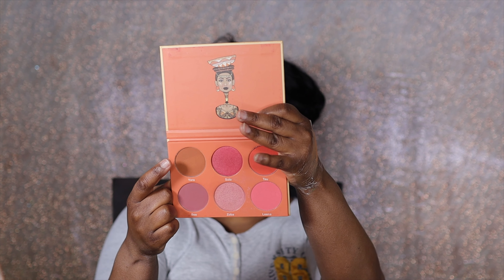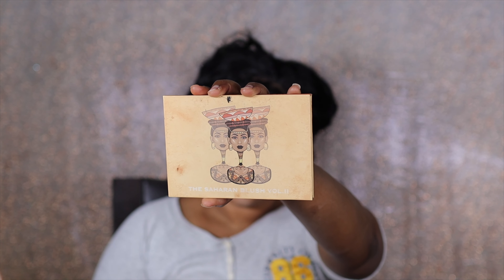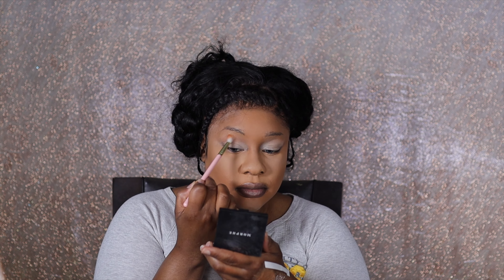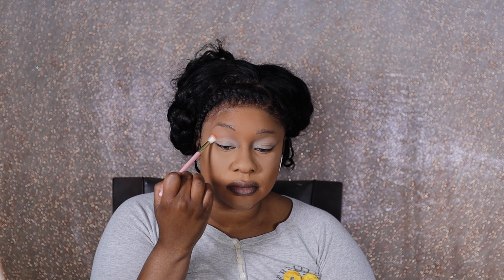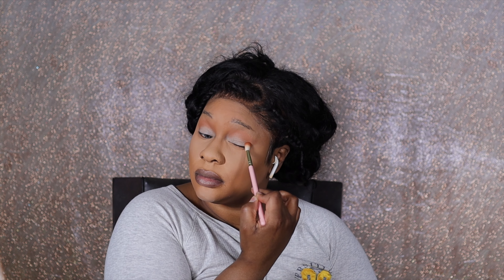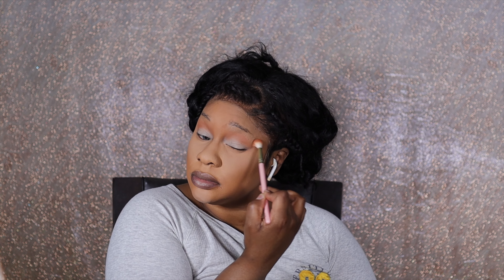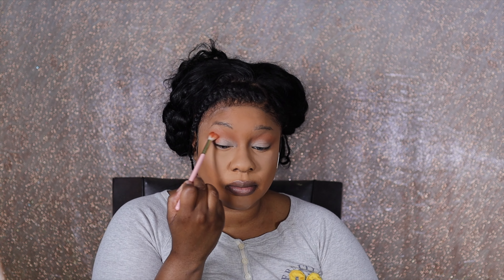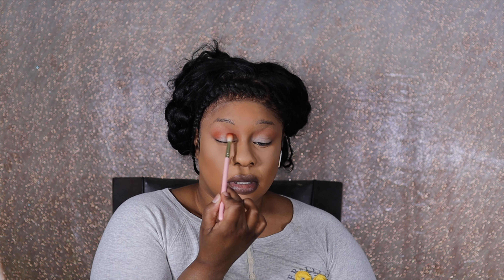Now it's time for eyeshadow. We're gonna take this blush palette from Juvia's Place — I've been loving Juvia's Place literally all year, they eat me up too. We're just going to take one of the P Louise brushes and carve out the crease. Now another blush, this one from Playing the Makeup by Yolando, and we're using this just to deepen it up.